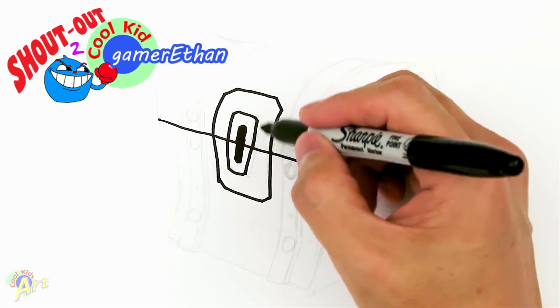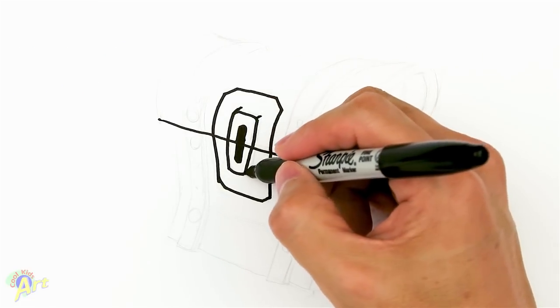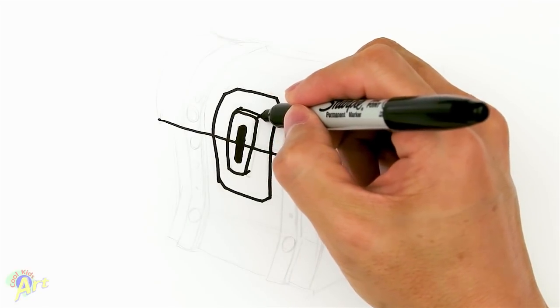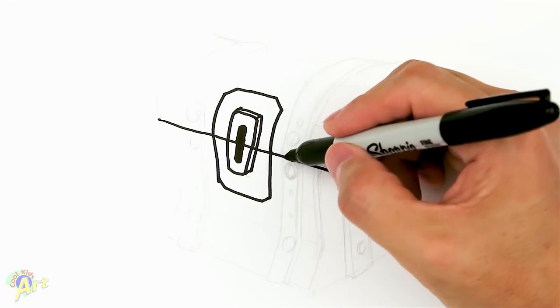To give it a little bit of 3D — and this is the tricky part — just draw in some lines all going this way, like that, and then just connect them. So that looks like there's some thickness to the whole thing.